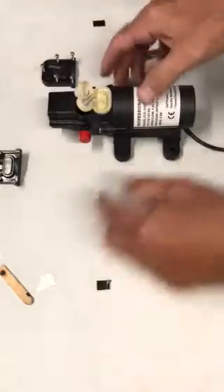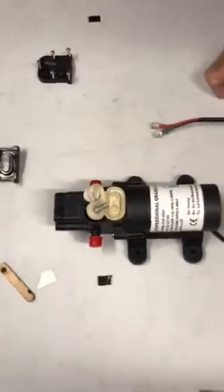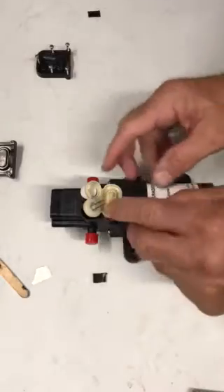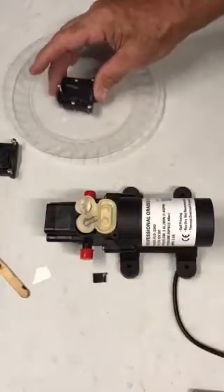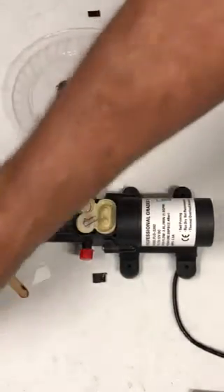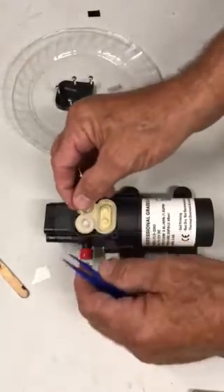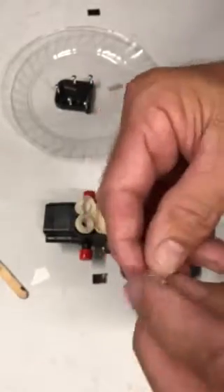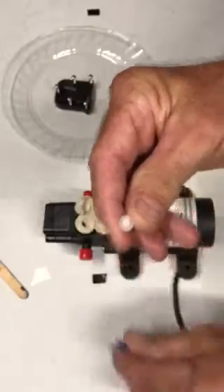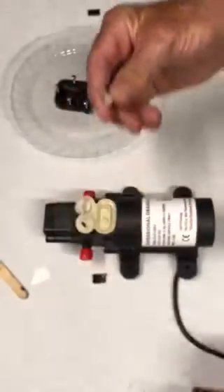Now I'm going to bring this pump into play right here. I don't really like to call it rebuilding, but you need to understand how it goes back together. Here's that spring that's on the top — I'm going to put these parts in some sort of container where they don't roll off your table. The spring always goes over the round part right there; it just sort of rides on it.